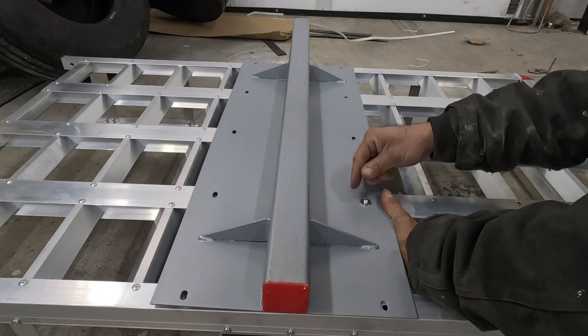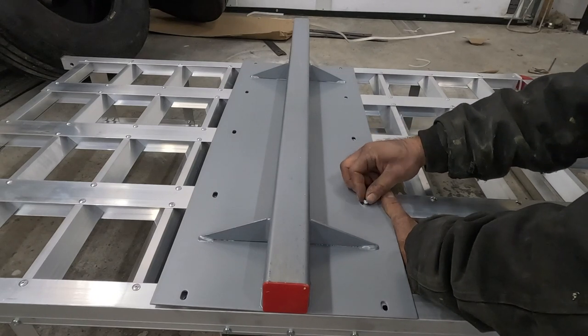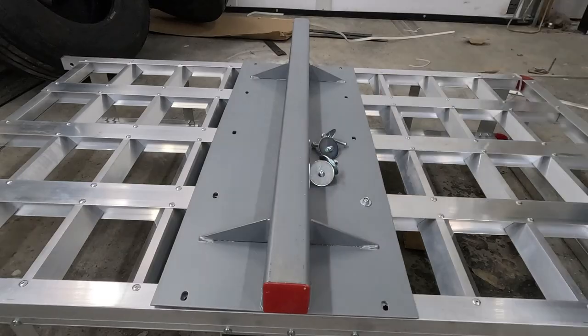Now once I got all the bolts installed, I tighten it down. Just be sure here to not over-tighten it or else it will dent the aluminum on the top side.